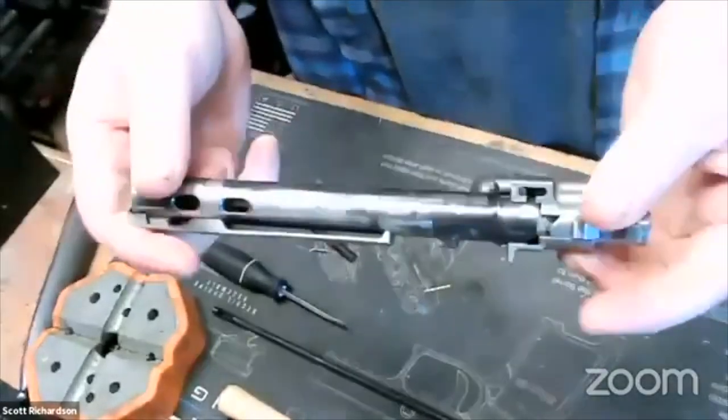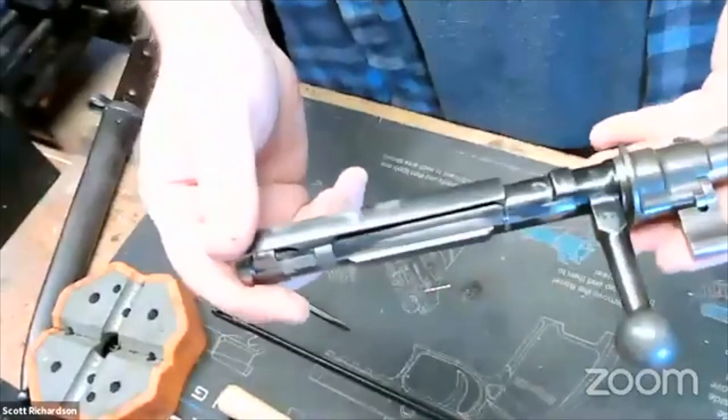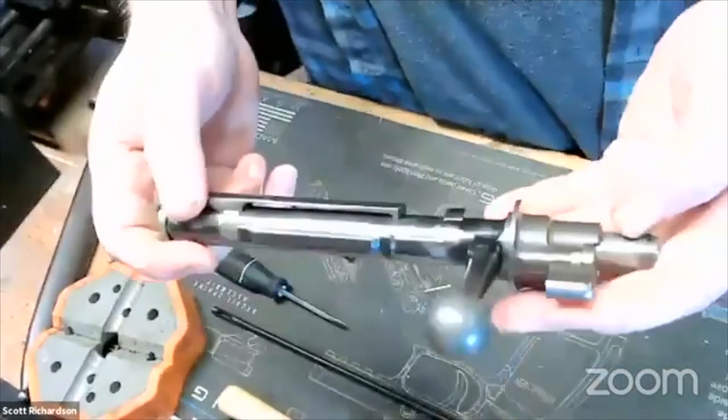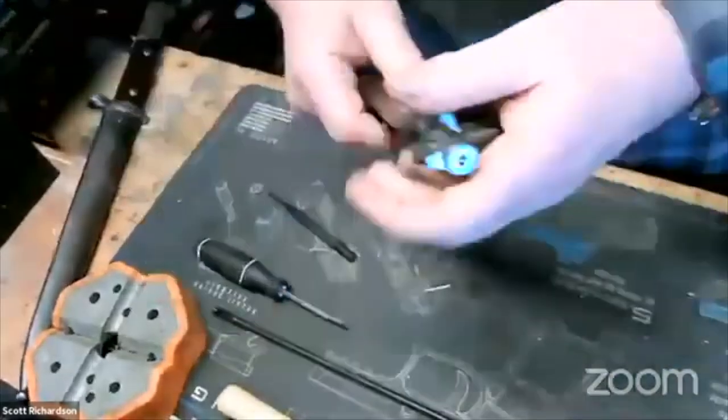They're all pretty much the same, and that's how you would take one apart if you needed to replace the firing pin, clean it, or service that spring. That's how you'd do that.